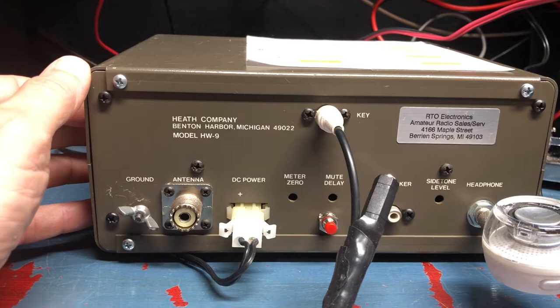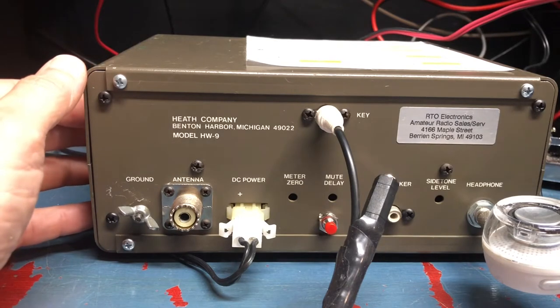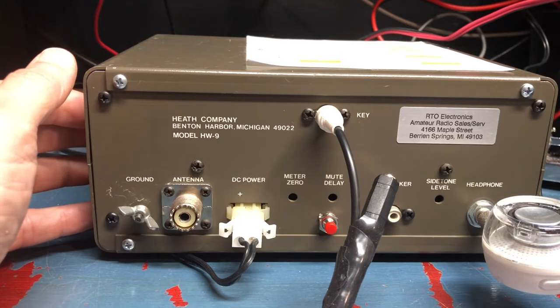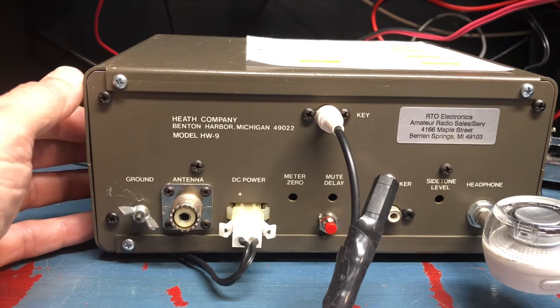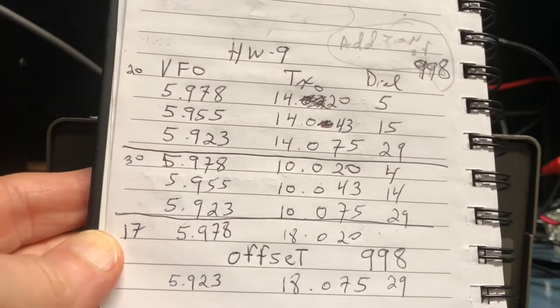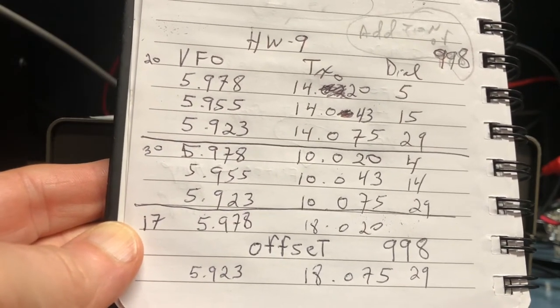Let me take the cover off and go through how I hooked everything up. I would recommend a YouTube video by Alan, Whiskey 2 Alpha Echo — Whiskey 2 Alpha Echo. He does a fantastic presentation on this radio, the schematics, and how it works. Thanks to him I had a much better understanding of how it works and how I would hook things up.